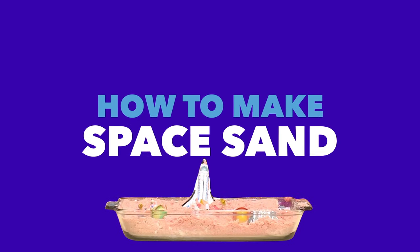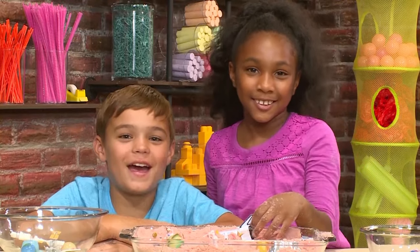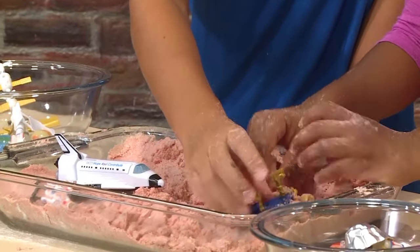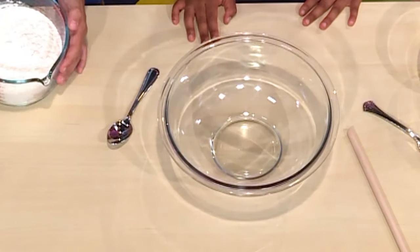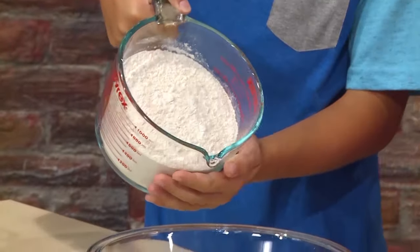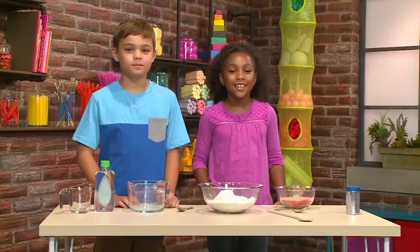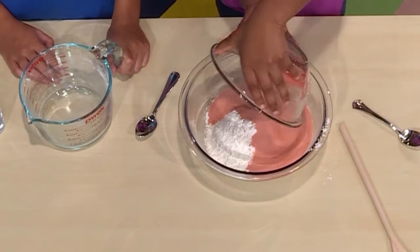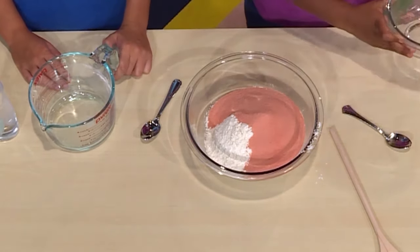How to make space sand! Landing in three, two, one! We love playing astronaut, and we're going to show you how to make space sand so you can play too! The first thing you need is a big bowl. The first ingredient is three cups of flour — dump it in the bowl. The next thing you need is one cup of gelatin. The gelatin color is red, and that will make your sand red too.